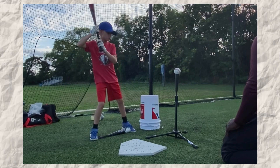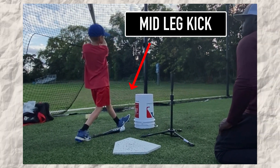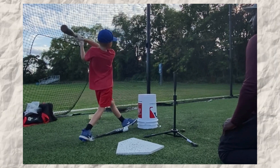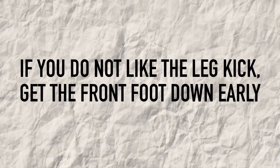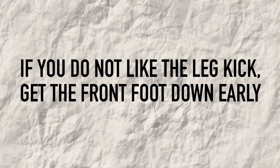The next thing I want to talk about is the leg kick. I'm not a big fan of the high leg kick. Remember what I said about the lower half being the most important part of hitting — with a high leg kick, it's hard to maintain balance. I like the mid leg kick: just enough where it's not too high and not too low so you can maintain it well. If leg kicks aren't your thing, you can focus on getting your front foot down early. That's an easy way to maintain balance.